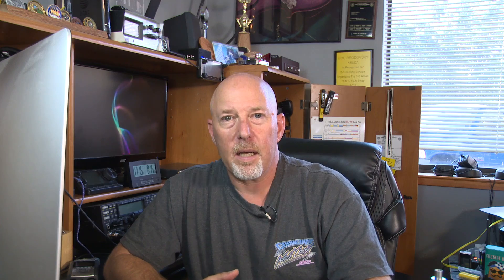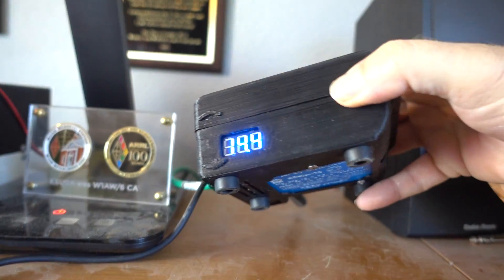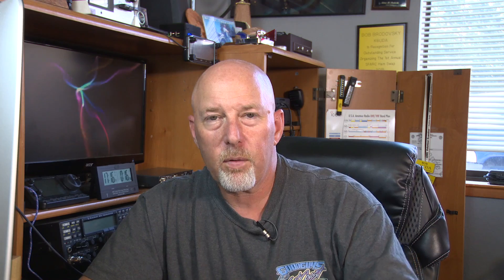I forgot to mention all the other ways you could get on D-Star besides having one of these radios. They have devices that plug into your computer that act like a little miniature hotspot repeater called a DV app or a DV dongle. And then there are hotspots that run on Raspberry Pis. I've got the DV Mega, and I run it in a little enclosure from Hardened Power Systems. This thing has been running almost flawlessly now for just about two years in my shack.